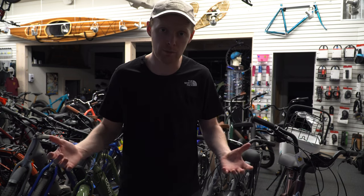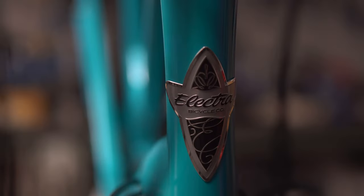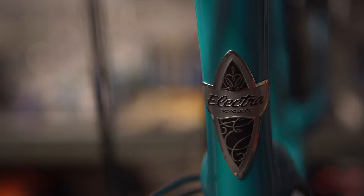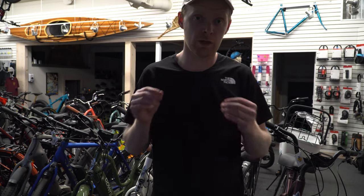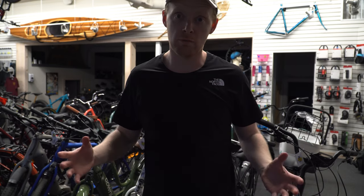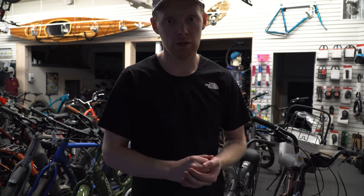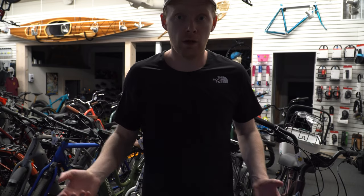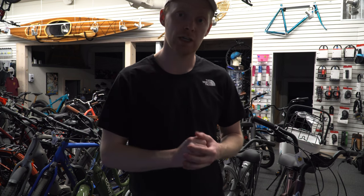E-bikes are growing ever so quickly — it's hard to keep up with them. Every day more people know about them, hear about them, want to know about them, and that's a good thing. But it gets a little confusing. The Townie name from Elektra is shared across many models and many options, starting as low as $2,300 in Canada and going upwards of five-plus thousand dollars for some of their fancier models. So let's check out some of the entry-level ones to begin with.